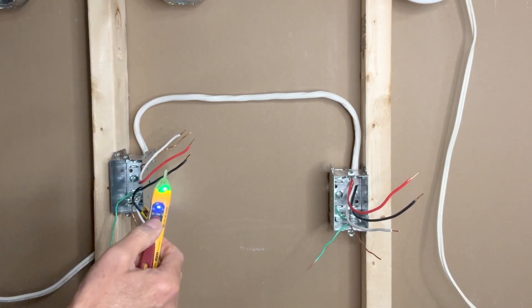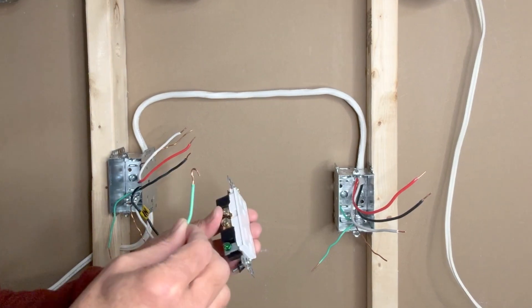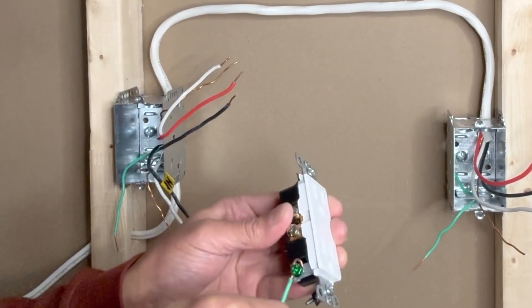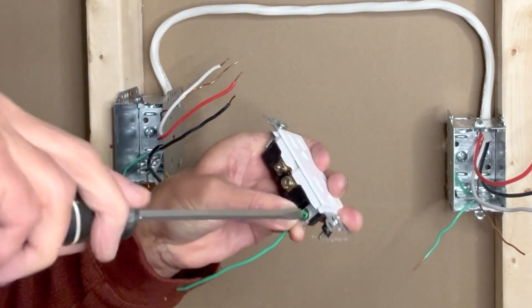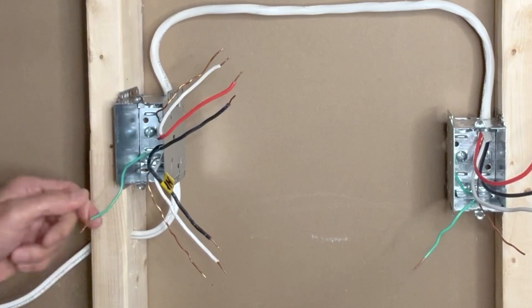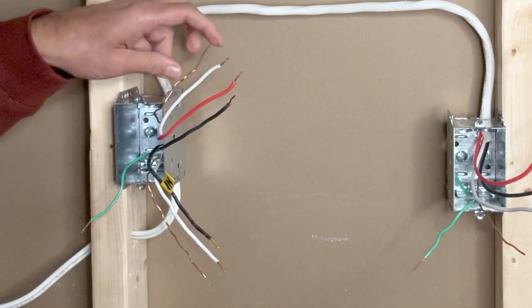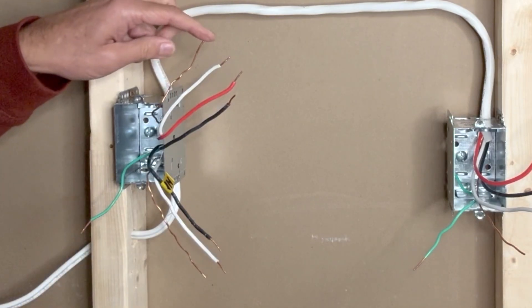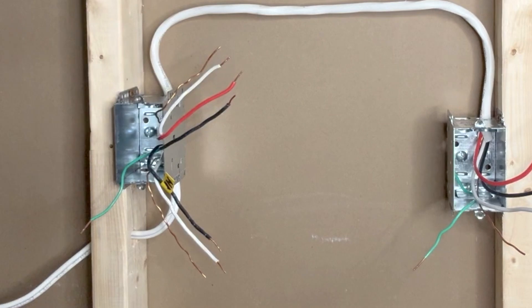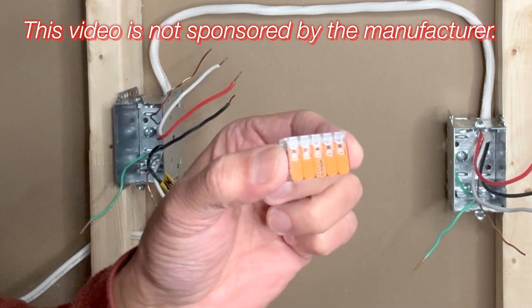It did not beep — there is no power, so it is safe to proceed. Starting with the ground wires, I will use a small pigtail to make the ground connection of the outlet. I have one ground pigtail from the metal outlet box, one bare copper ground wire from the incoming 14-2 wire, and one bare copper ground wire from the 14-3 wire going to the switch — four ground wires in total. I will use a five-pin Wago lever nut connector to connect all ground wires.